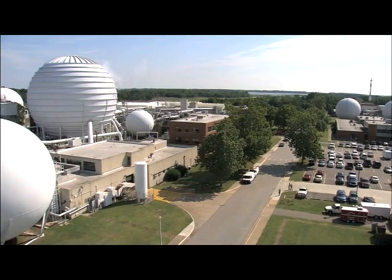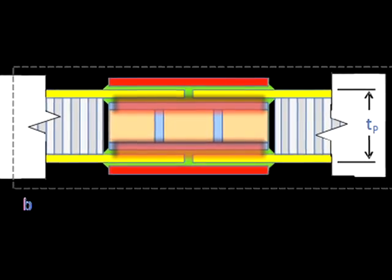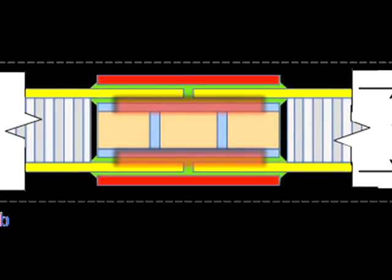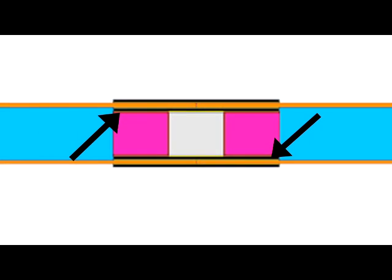Scientists at NASA's Langley Research Center have developed a new way to bond these two segments together. You have an additional splice plate on the inside of each one of those face sheets, which gives you one additional load path or adhesive layer per face sheet in order to carry the load.